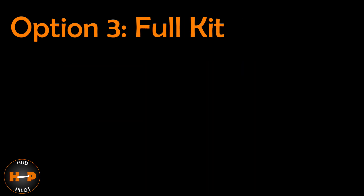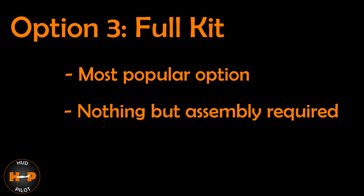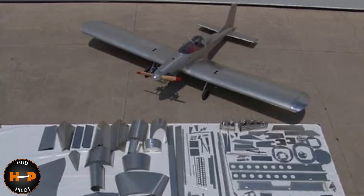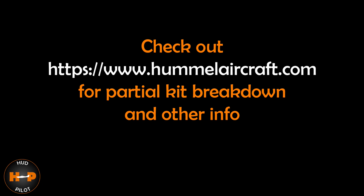Option 3 is the Full Kit — the quickest, easiest, and most preferred way to build the Ultra Cruiser, including everything you need except basic shop tools, with no additional manufacturing required. Plans will set you back $335 — as of 2020, this includes the 3D assembly manual. The full kit is $17,900. You can also check their website for pricing on individual sub-kits for the Option 2 route.